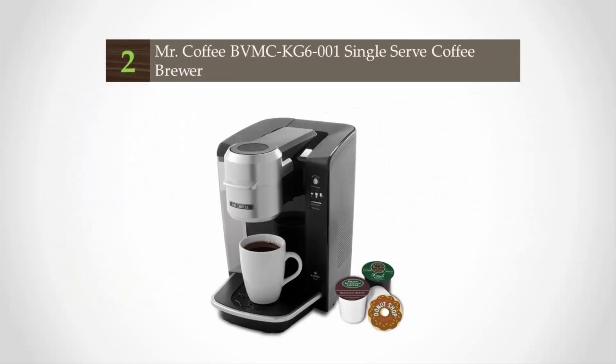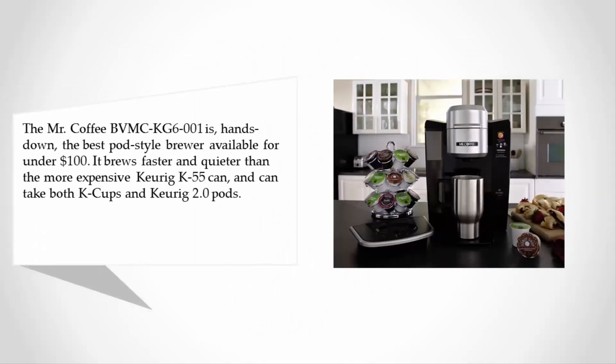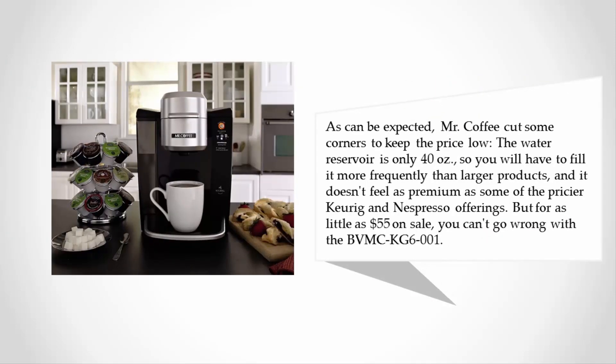At number two, the Mr. Coffee BVMC-KG6-001 is hands down the best pod-style brewer available for under $100. It brews faster and quieter than the more expensive Keurig K55, and can take both K-cups and Keurig 2.0 pods.